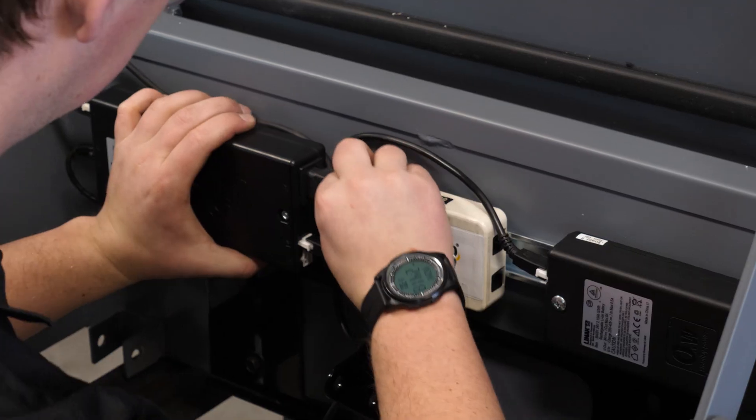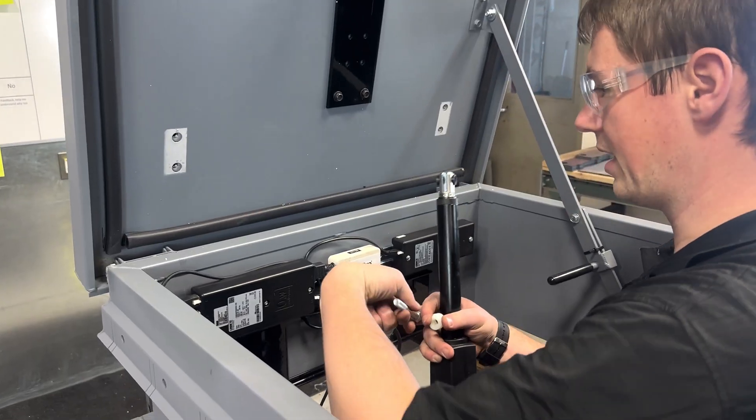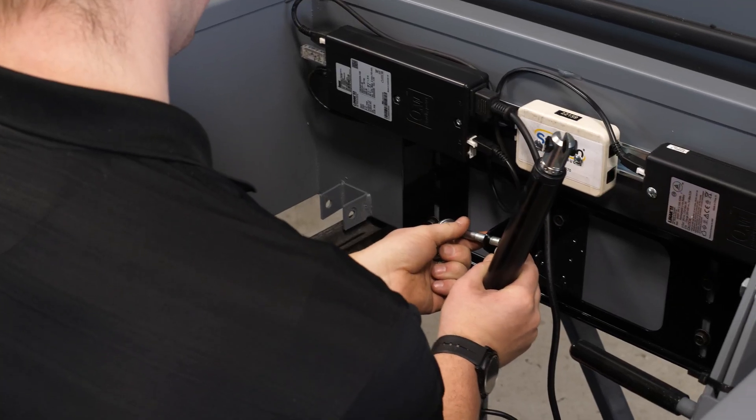The main power cable goes into the upper right port of the controller. Plug in the receiver on the left side of the controller. Attach the actuator to the back bracket using a 3-inch bolt, some washers, and two nylon spacers.